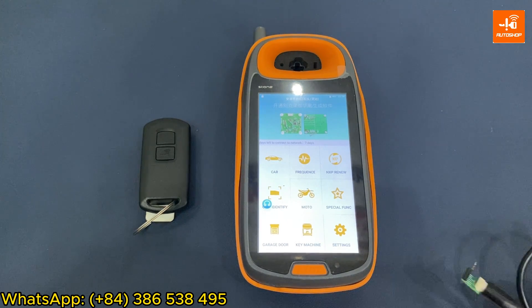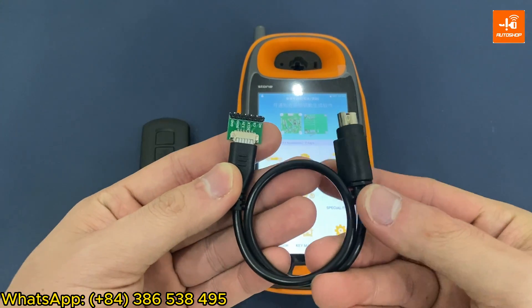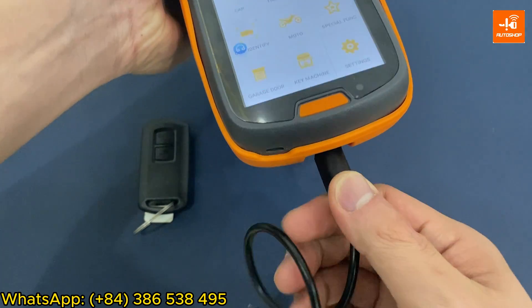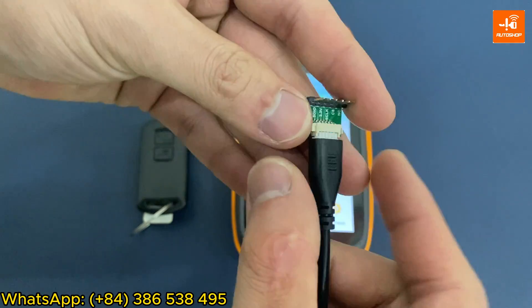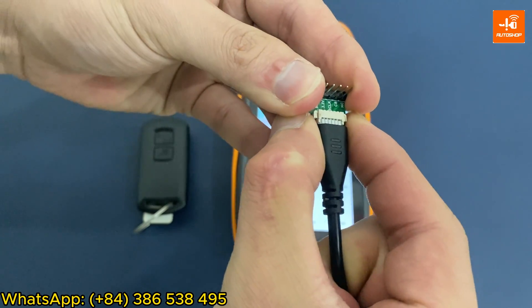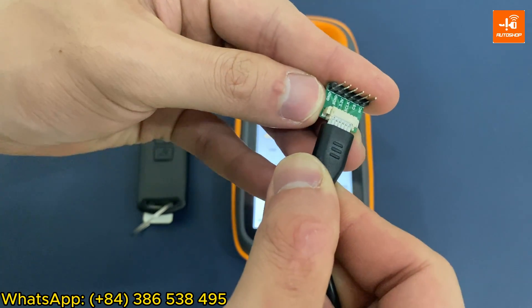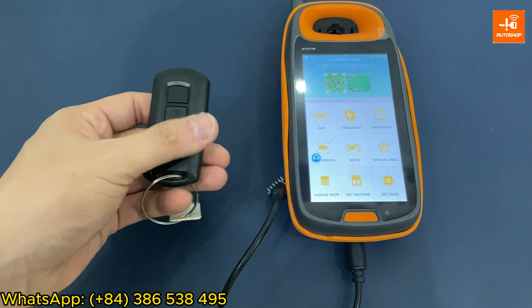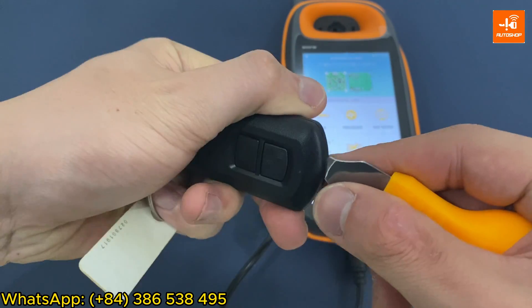To renew this SmartKey, you first need a cable. One end connects with the device and one end connects with this small circuit. When you buy the device, there will be two cables that are almost the same — you need to choose the cable that can fit this circuit. You will then remove the plastic cover from the SmartKey.